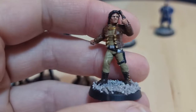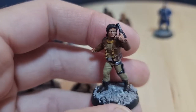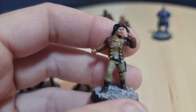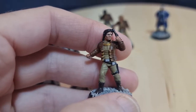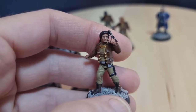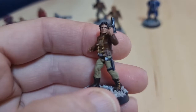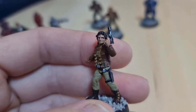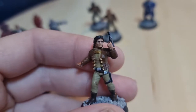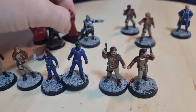Then we've got Apollo, who is in a quite heroic pose, but his gun hand — let me see if I can move it slightly because I don't remember it touching his hand there. That's better — I must have dropped it or bent it while painting it. Again, nice figure.